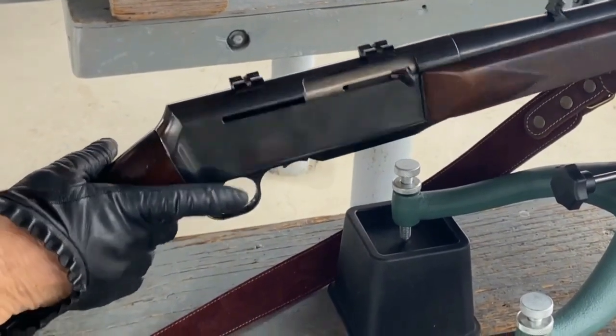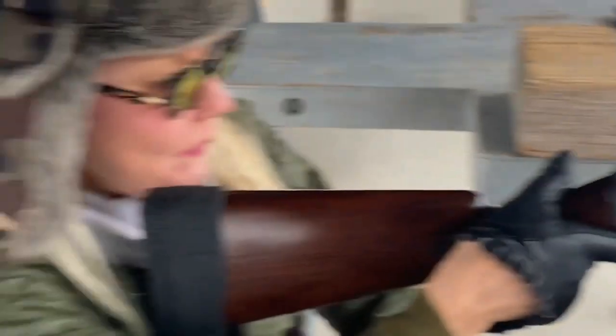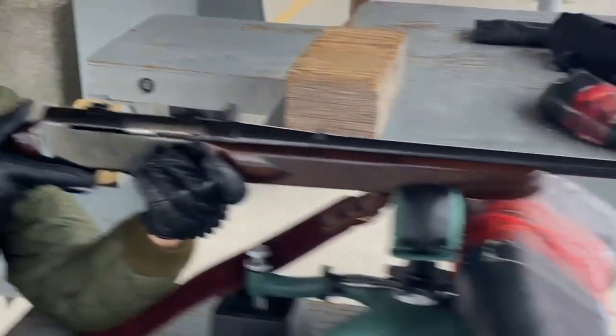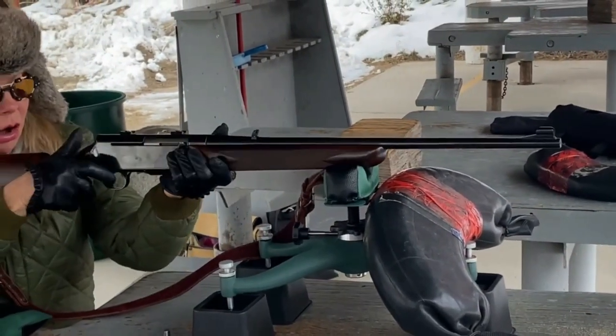Front lever. Has it been a while or what? It's been a while. Good to be back. Yeah.